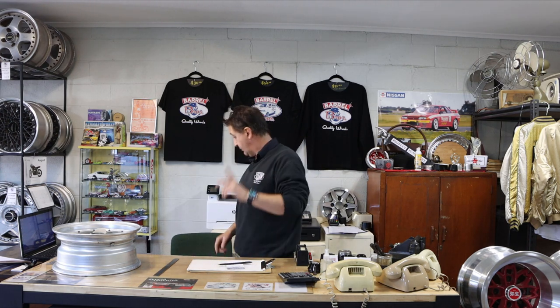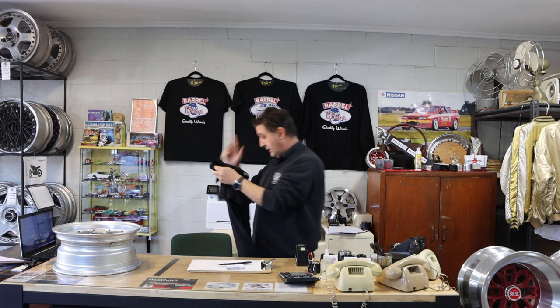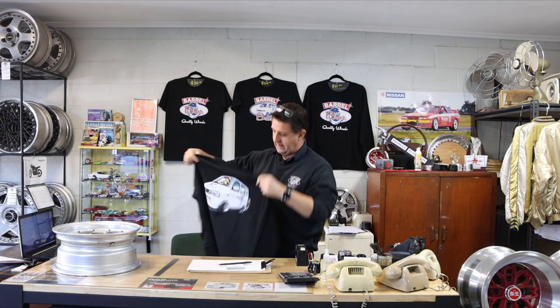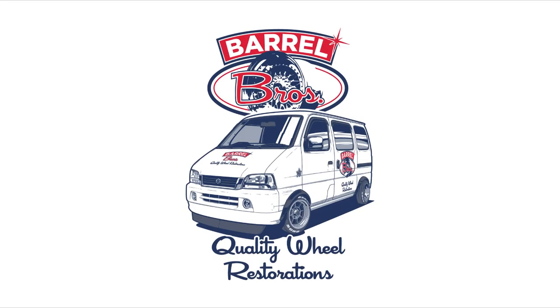Buy some t-shirts. We've actually got some new ones - we've gone back to the traditional Barrel Brothers logo, and they're available on the website. And we have a new long sleeve which has the small Barrel Brothers on the front and the dollar sign sports van on the back. Thanks for watching. I'll see you next time. Bye.